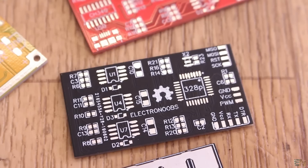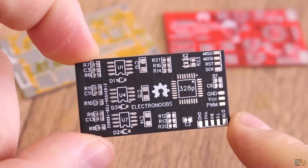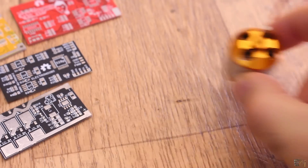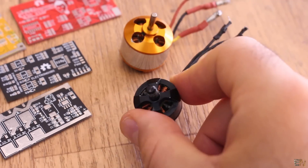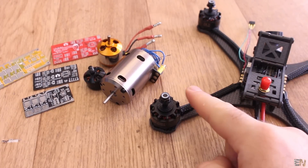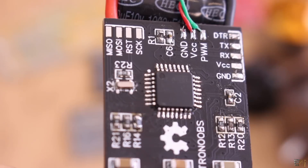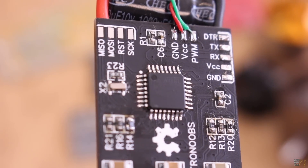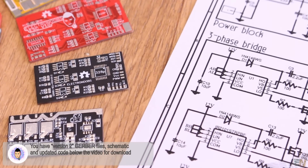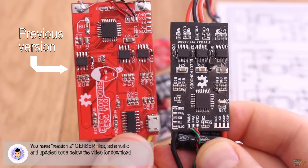Here I have the new PCB that I've designed for this ESC, which stands for Electronic Speed Controller. This device is used to control a triple-phase brushless motor like the ones usually used for RC toys, drones, electric bikes and so on. What's special about this ESC is that it's based on Arduino and it is open source — you could get the code and the schematic and make one yourself or even improve the design.